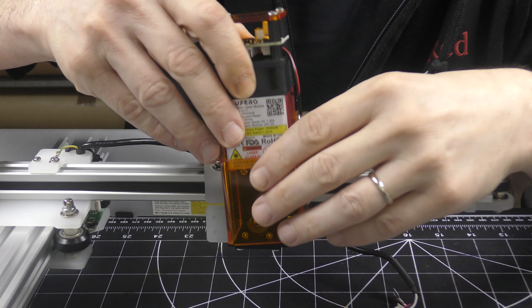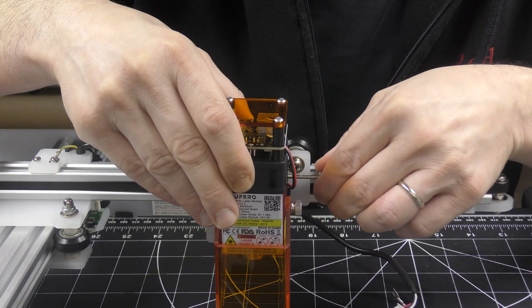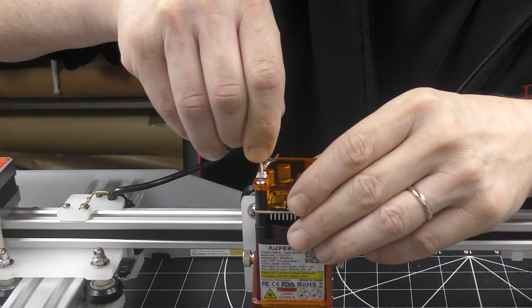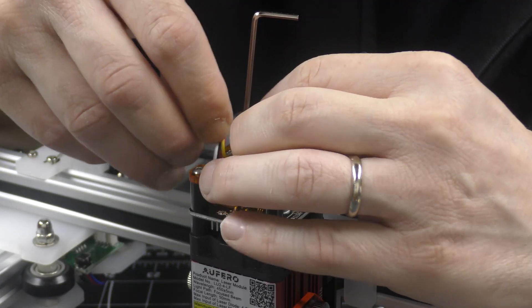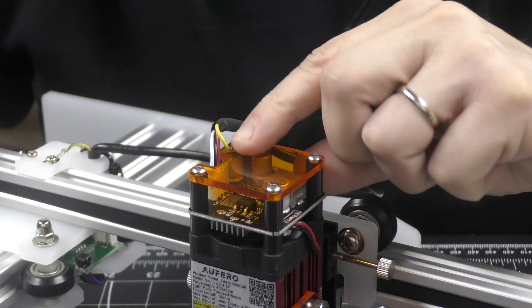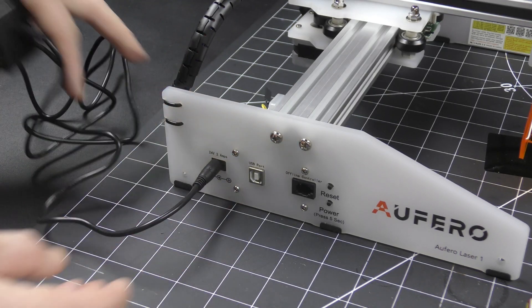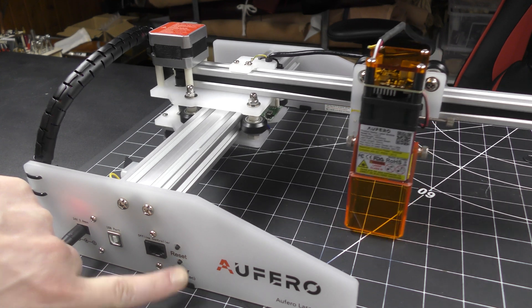The three heads have dovetails on the back and they are really easy to put on the machine. I can plug the cable into the laser head and attach the ground yellow wire to the nearest screw of the head and check if everything is working. And it is!